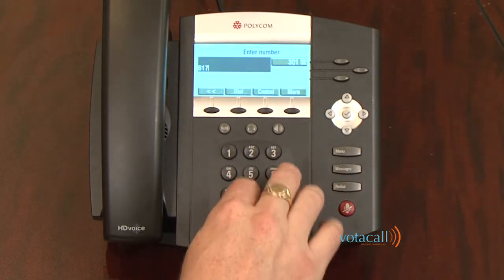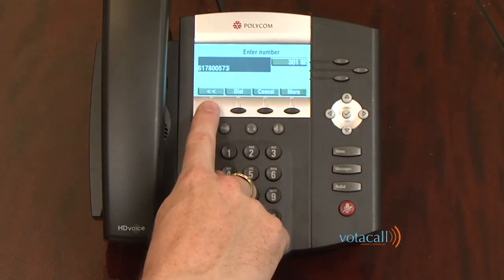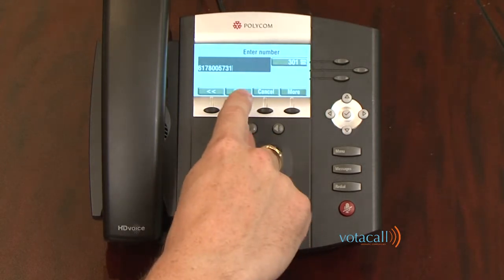You do not need to dial a 9 or a 1 for a call to complete. Should you make a mistake, you can use your arrow soft key to back up and re-enter the number. When you're ready, hit dial.